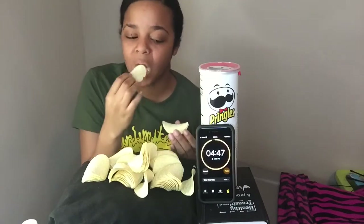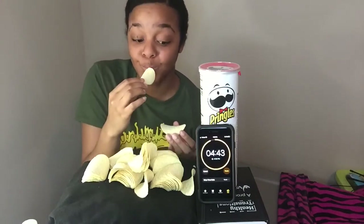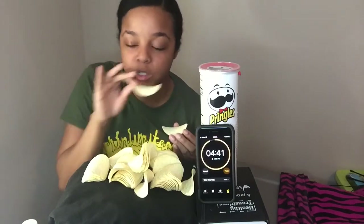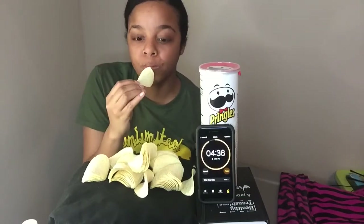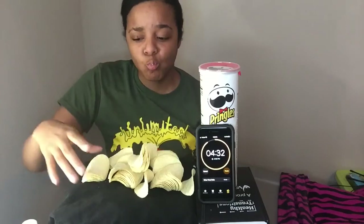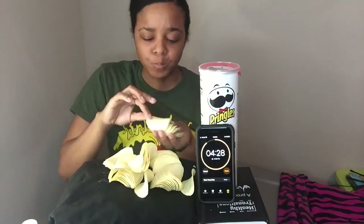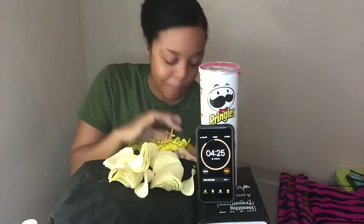Did I say this is ranch flavor? Oh, you can't drink anything until you're done — until the time's over. Whoa, hold on. I don't expect to finish this whole tub, okay, let me slow down.